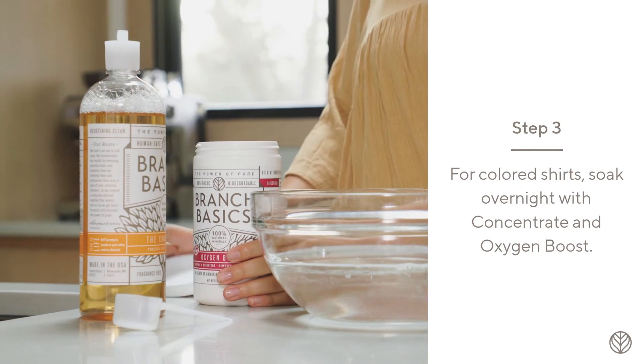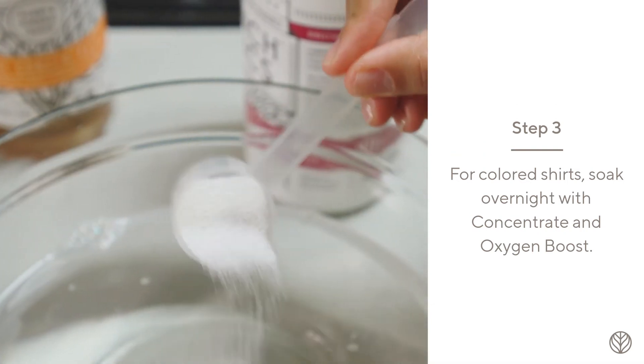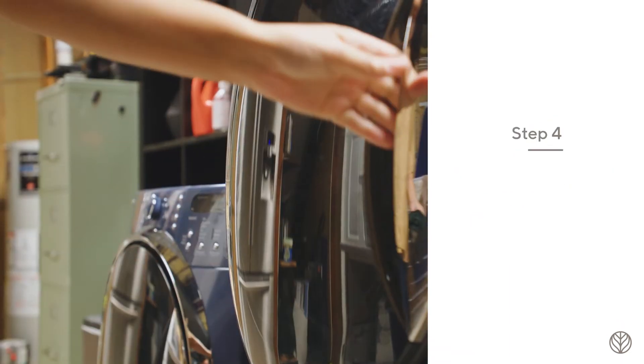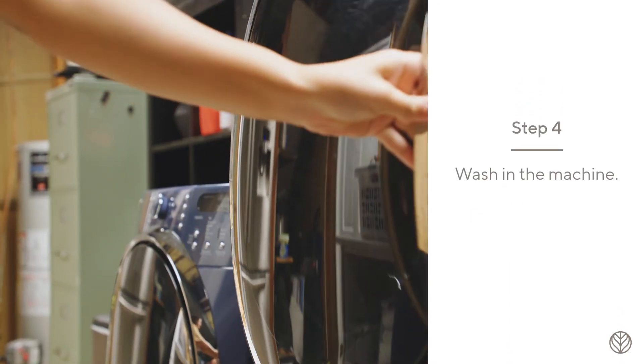Add a teaspoon of the concentrate and a half scoop of the Oxygen Boost to a bowl of water. Then submerge the shirt and let it soak overnight. Wash the shirt in the machine and check the stain before drying.